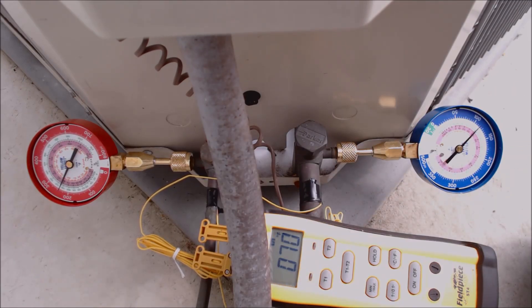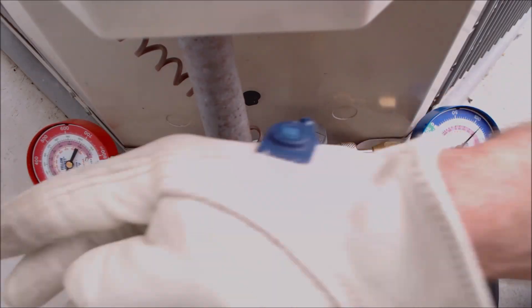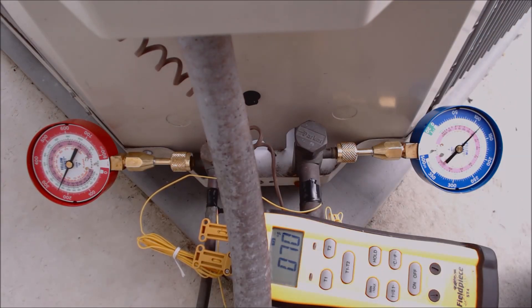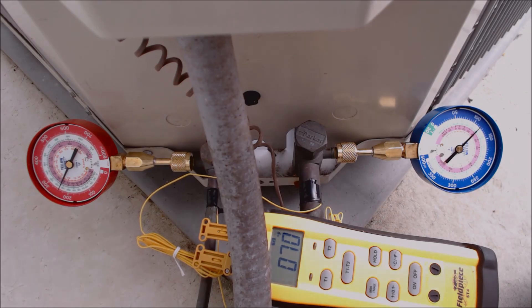I went inside and confirmed we have somewhere between 18 to 21 degrees delta-T across the evaporator coil — that's the temperature decrease between the return air and supply air inside the building. As the system runs, both the vapor pressure and discharge pressure are going to fall, due to the indoor wet bulb temperature lowering as the system doesn't have to work as hard. Now I'm going to go ahead and disconnect everything.